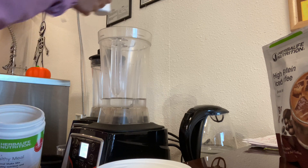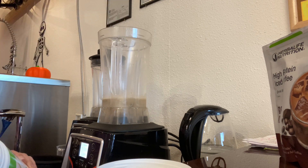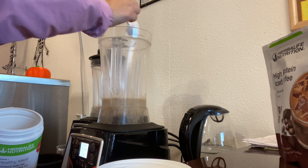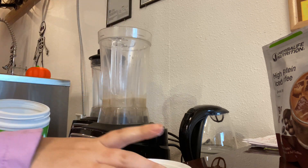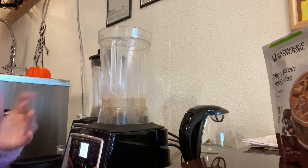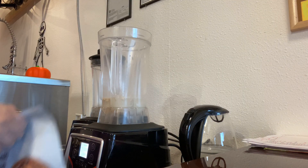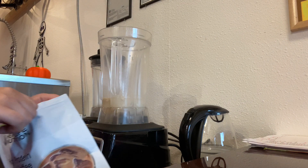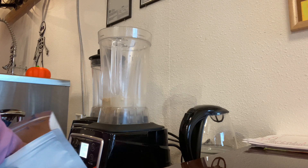Now I'm adding two scoops of the pumpkin spice Formula 1 from Herbalife. Add that to the blender, and then the next step is to add the mocha high-protein flavored coffee that Herbalife has as well — two scoops of that as well.